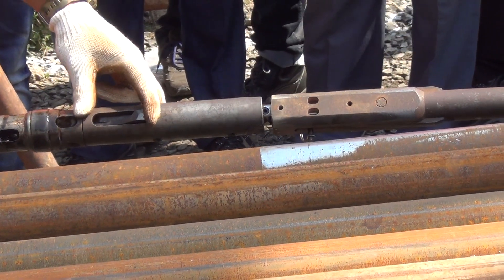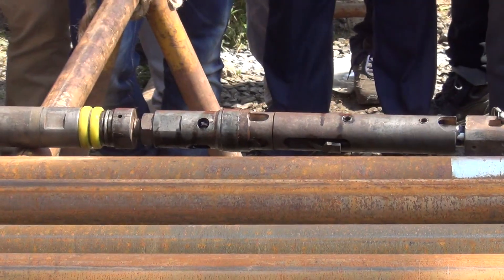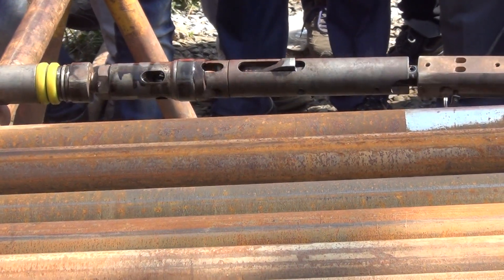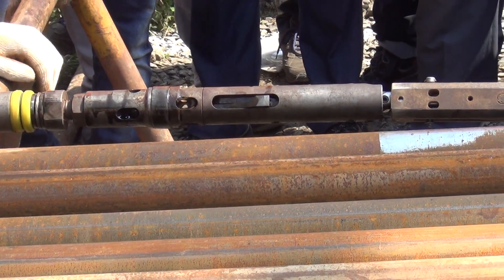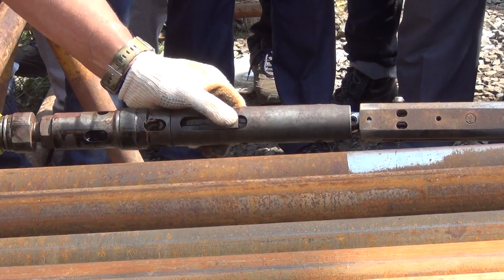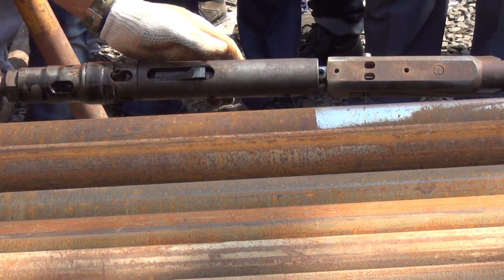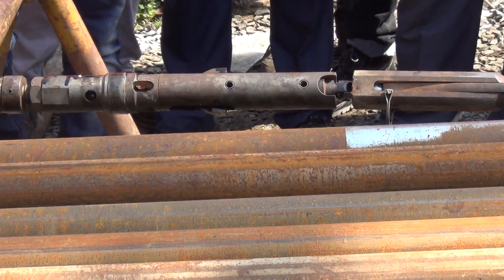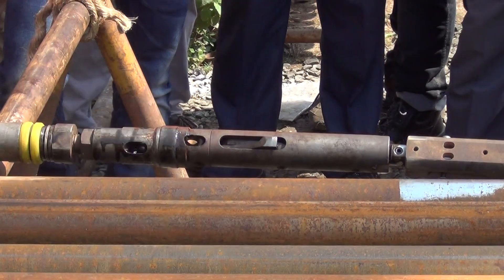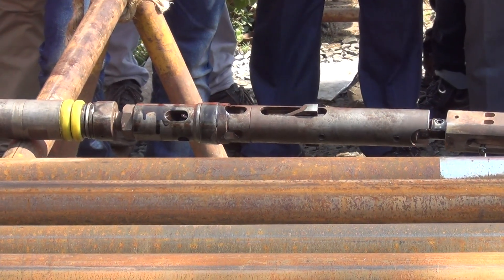With these latches, we seat the tube and it stops the inner tube from spinning with the core barrel. You need to teach your off-siders to check the latches — check that they're not worn on the sides and that they work. Make sure everything operates, and always grease them. If there's a grease nipple, put some grease in there as well.